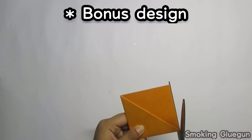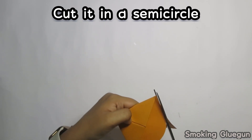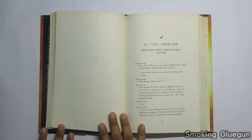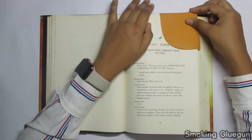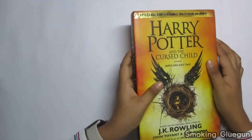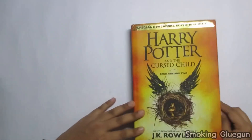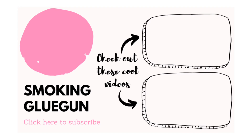Also check out this bonus design, and you can also decorate your corner bookmarks with stickers and pearls. Subscribe to my channel, give this video a like, and comment down below for any particular card request. I will meet you soon with a new video — till then, stay home, stay safe, bye bye.